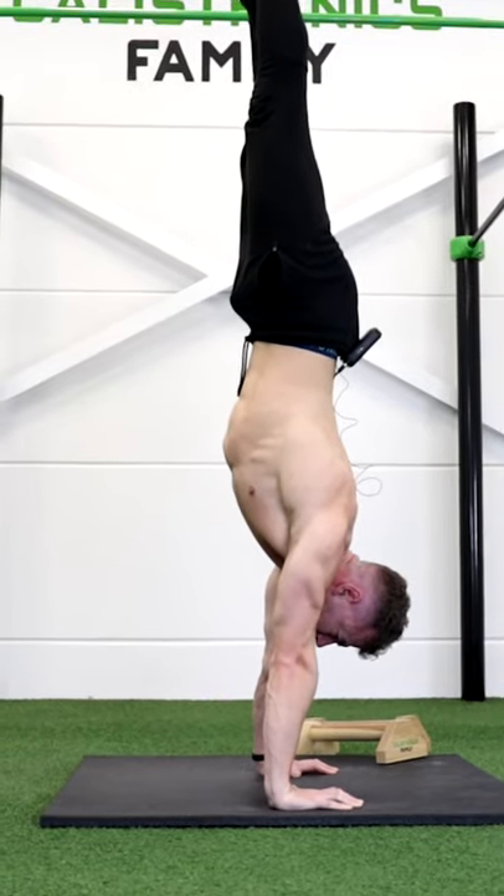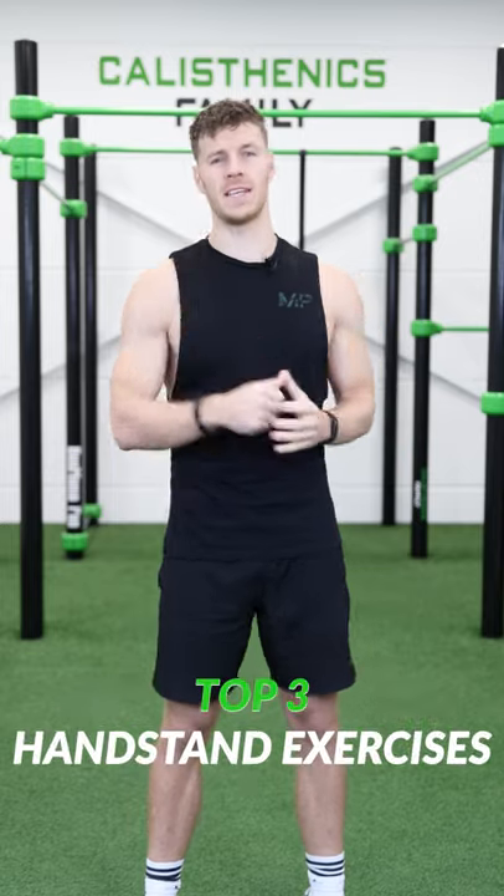What's up guys, the handstand is an awesome skill to unlock, but how do you start? I will give you the top 3 exercises.